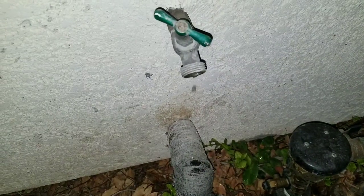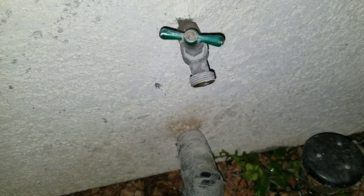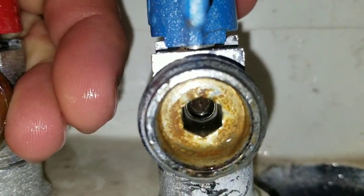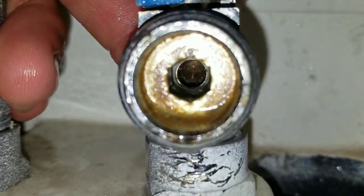You can see here the water is starting to trickle out and it shut off, so now we can start working on these valves. You can see here, even when I turn it on and off, the valve just stays open.